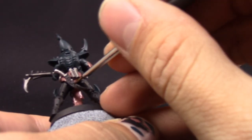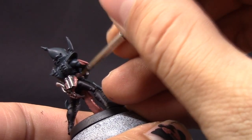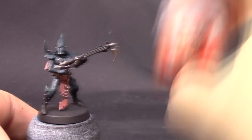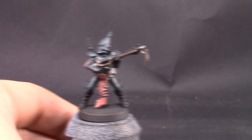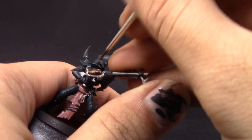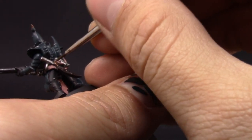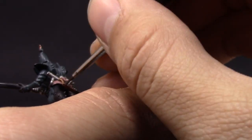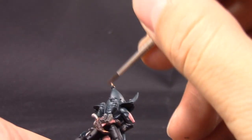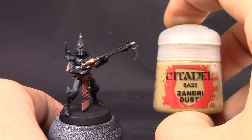Next, Rhinox Hide I'm going to use to paint all of the little places that are going to be brown — the knife and little pouches here and there. Baldessar Gold I'm going to use to base coat all of the places that I want to be gold, which includes the little ball on the gun and decorative places here and there. I'm using a fine detail brush because these places are very small, being very careful not to paint on the other places.